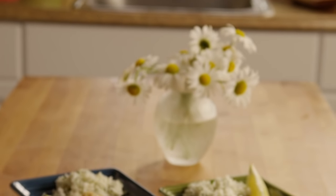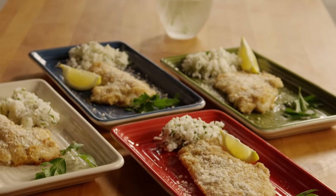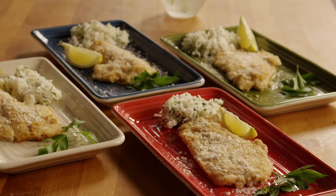One All Recipes member commented, this was so amazing. It turned out perfectly and was so delicious. Thanks to Linda, the member who submitted this recipe for baked haddock.